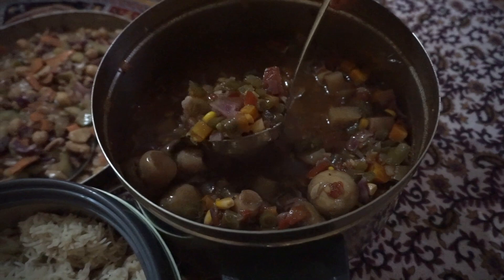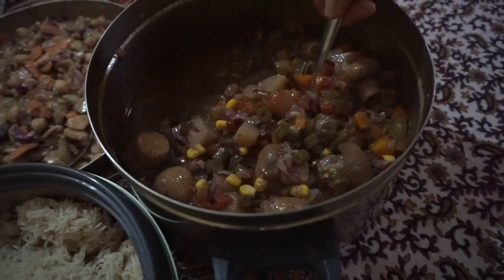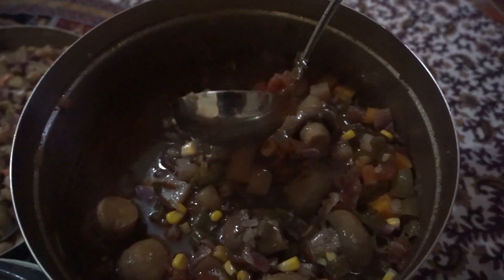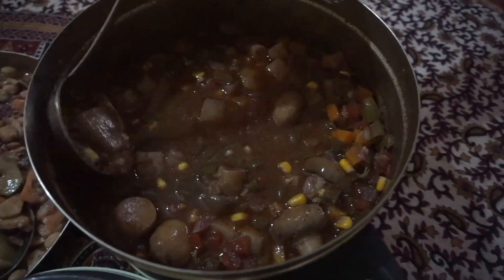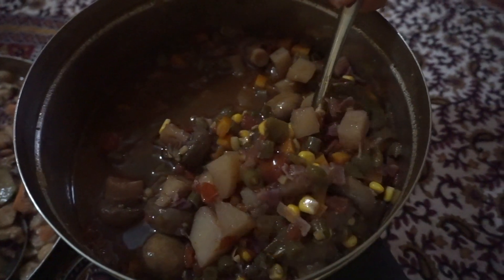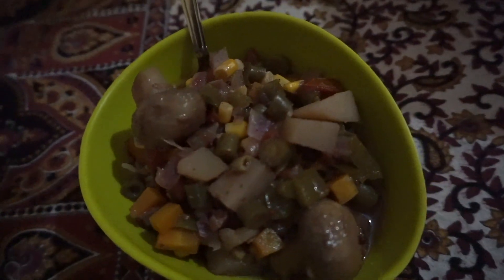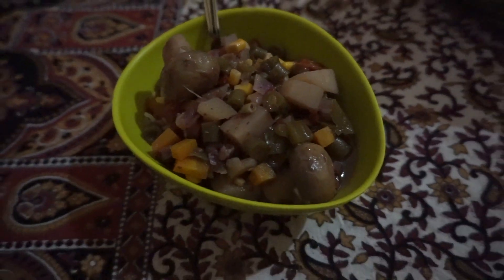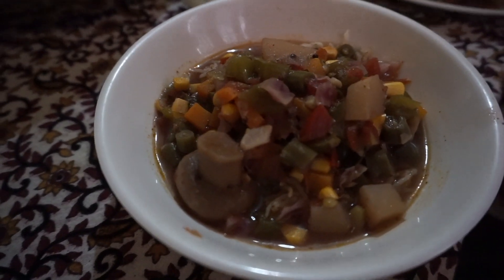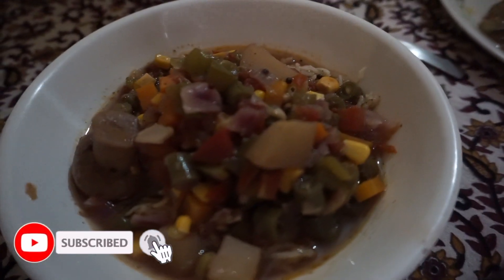The soup's ready! We brought this to a friend's house for a potluck and you can see we have a lot to share. Everything is cooked perfectly and smells delicious. Those mushrooms are looking very good and I am excited to try this — here's the final product. If you stuck around to the end, I want to thank you very much for watching. I plan to bring you more vegan recipes, so please subscribe to my YouTube channel and I'll see you in the next one — take care, guys!